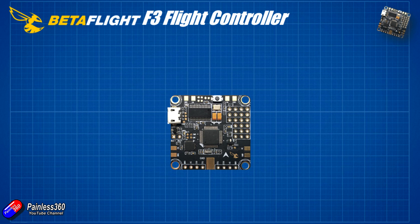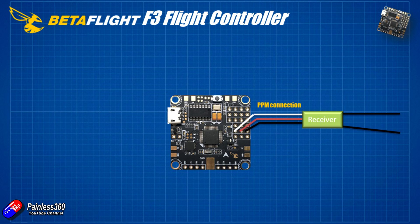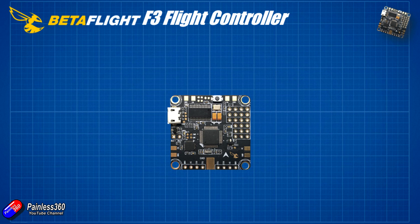The receiver connects to one or two places depending on type. Serial receivers — SBUS, IBUS, satellite receivers — go into the bottom three pins. PPM receivers go into the set of pins just above that. The outside pin is always ground, which is pretty much the convention these days. I'm going to use one of the really small XM+ receivers from FrSky — very small, very lightweight — which will give me SBUS and potentially telemetry too with an extra cable.